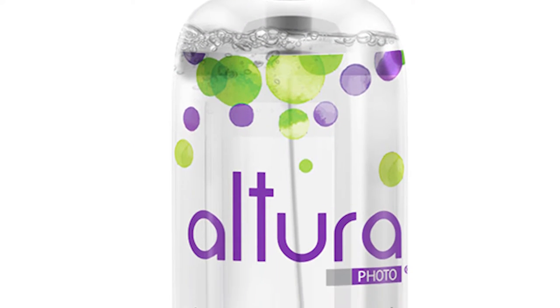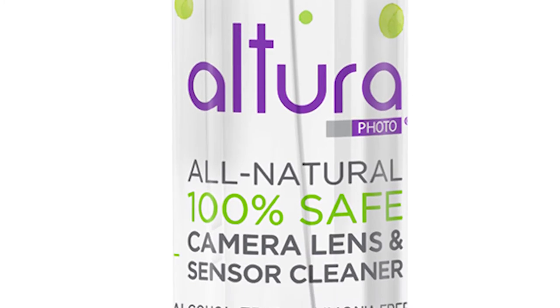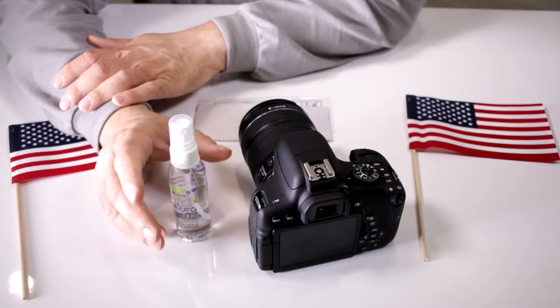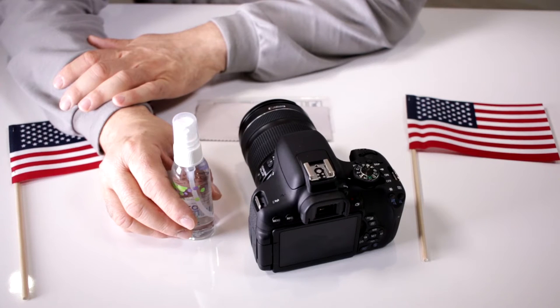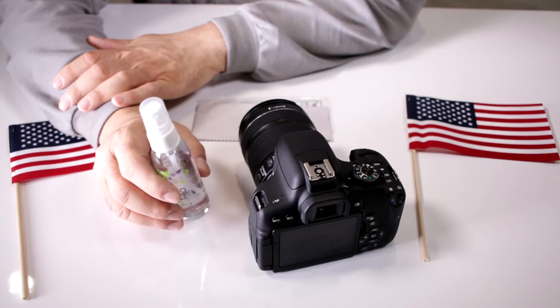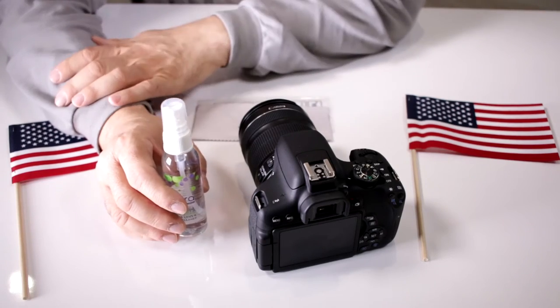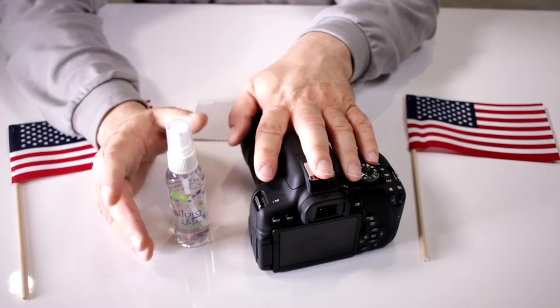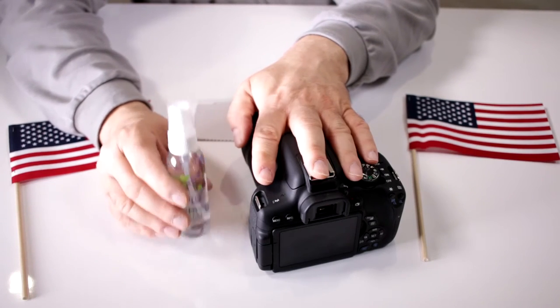This is meant to clean all your important optical glass surfaces — your glasses, your camera equipment, your lenses, your TV screens, any multi-coated glass surface. For example: cameras, camera lenses, glass, microscopes, telescopes, eyeglasses — anything else. This is meant to clean it.